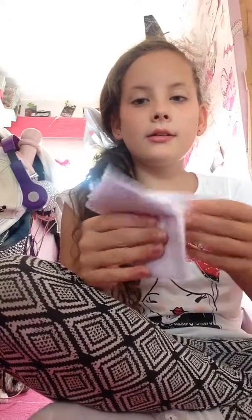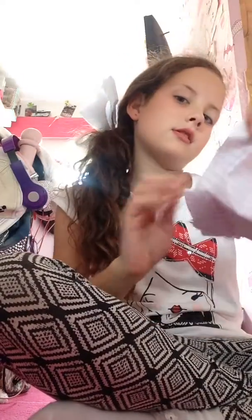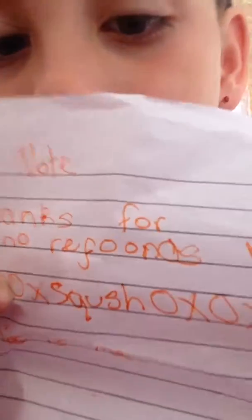So I'm guessing this is the note. It says thanks for purchasing and no refunds — two more refunds, more refunds, and one extra. And her Instagram is Wix Wix Squash Wix Wix.